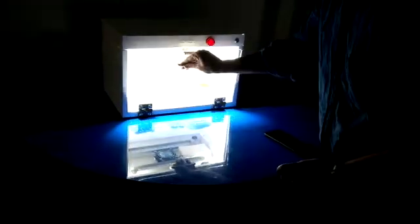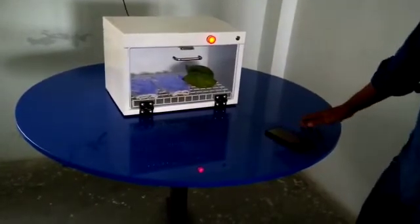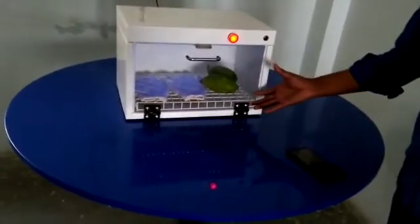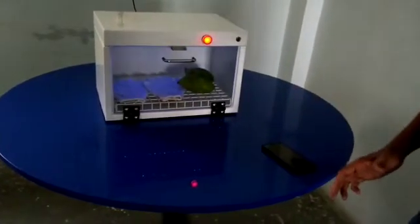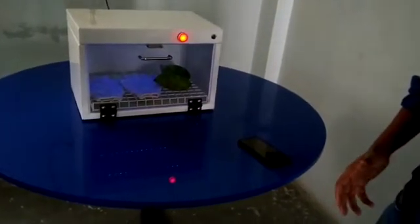We will show you a demonstration of it. As you can see, a little bit of rays are falling on the glove and mango what we have kept for sanitizing. The reason it does not appear very bright is that UV light does not have a visible wavelength — it is also called an invisible wavelength.